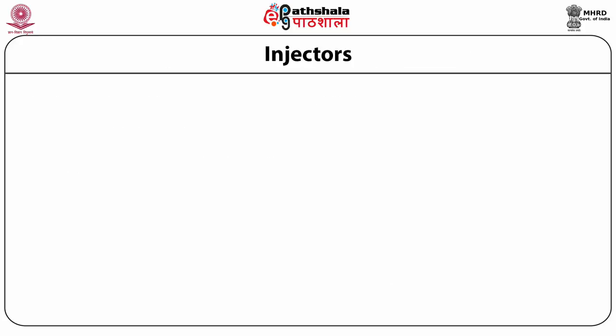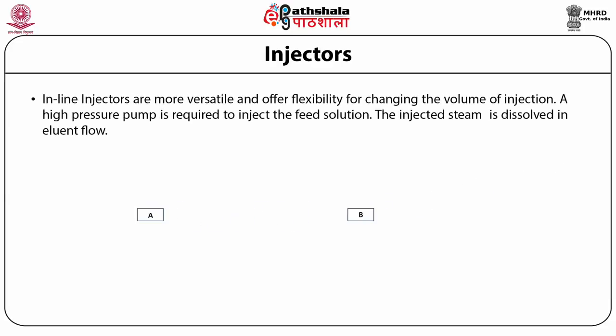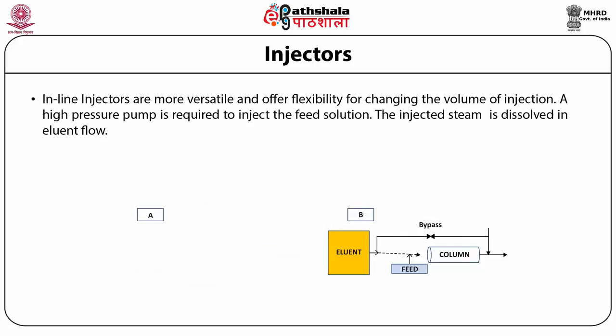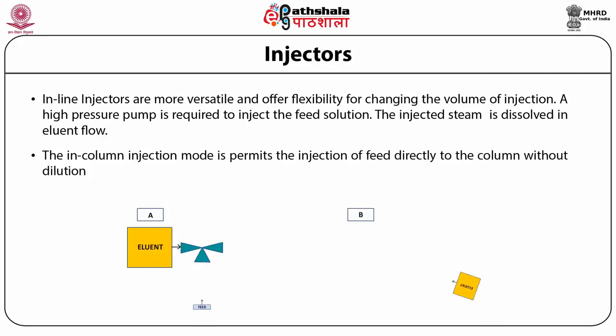There are other types of injectors as well. Inline injectors are more versatile and offer flexibility for changing the volume of injection, though a high pressure pump is required to inject the feed solution and samples are diluted before entering the column. In contrast, in-column injectors permit injection of feed directly into the column without dilution.